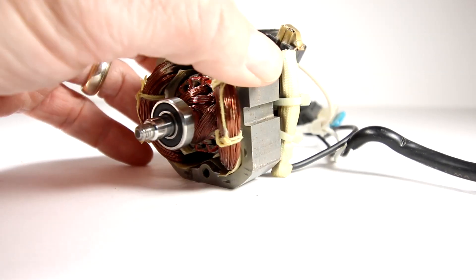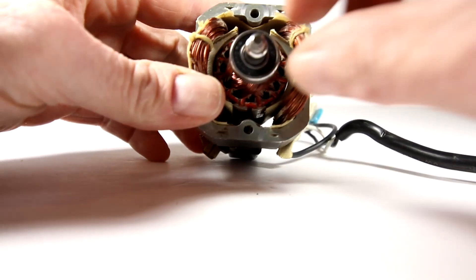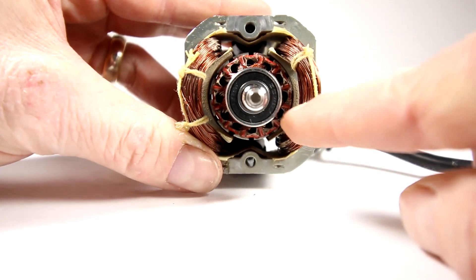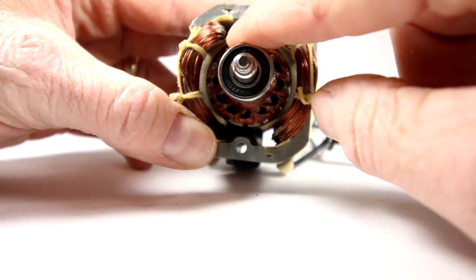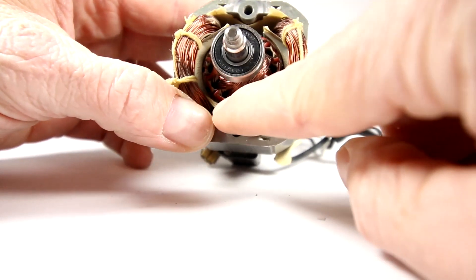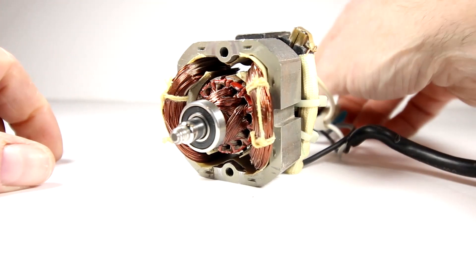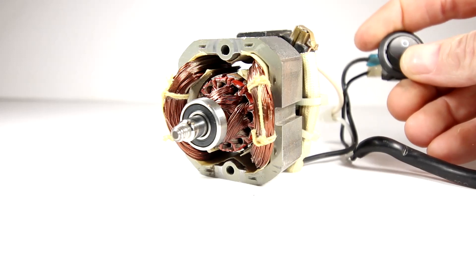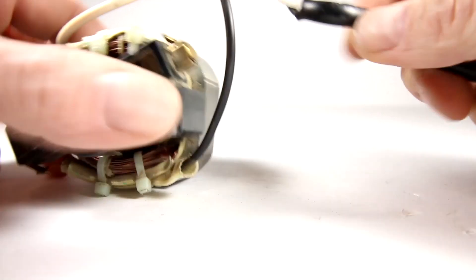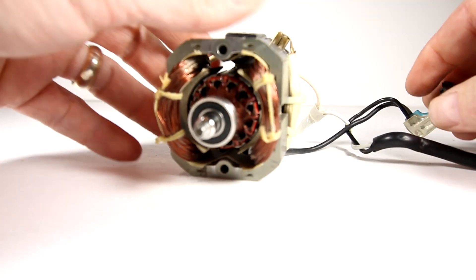So let's turn this guy on. I'm a little bit nervous because I don't have anything holding that bearing, so it's going to rock around. The tolerance between the armature and the field windings is like a millimeter apart, so it's going to be banging up on the bottom portion. We'll see how she spins and what speed we get out of it. I've already got this plugged in — let's give it a go. Maybe I want to have that tied down — let me go get something to tie it down.